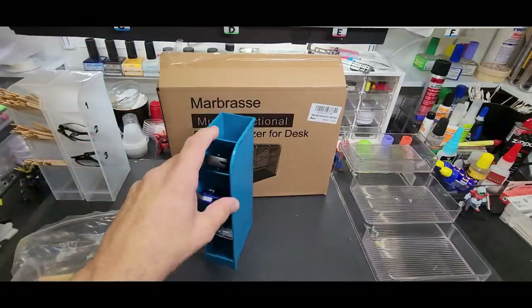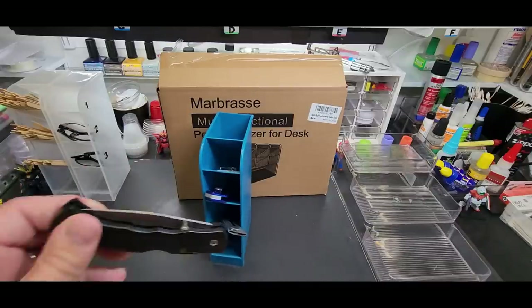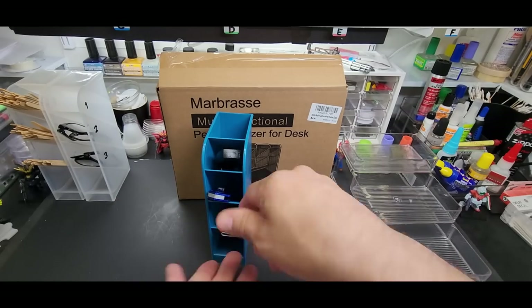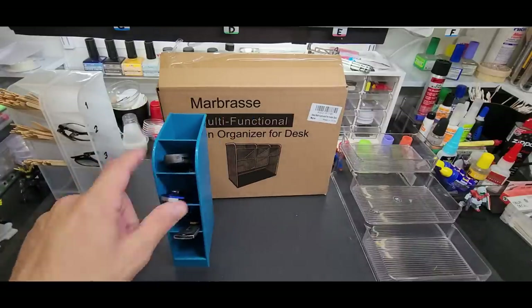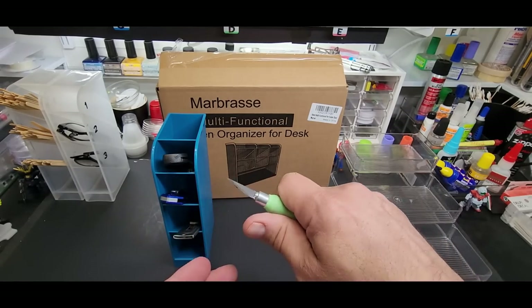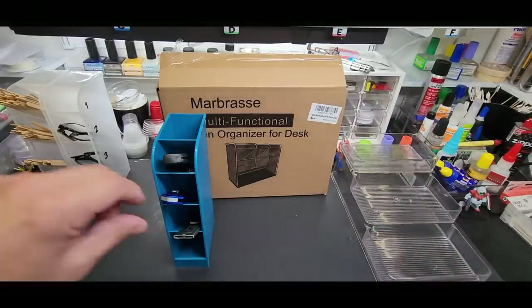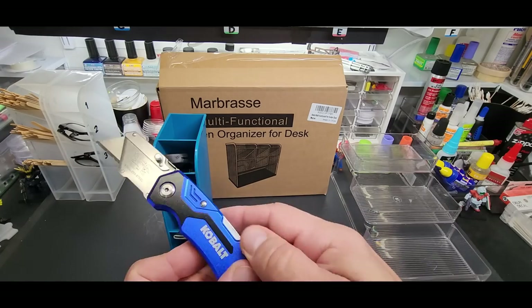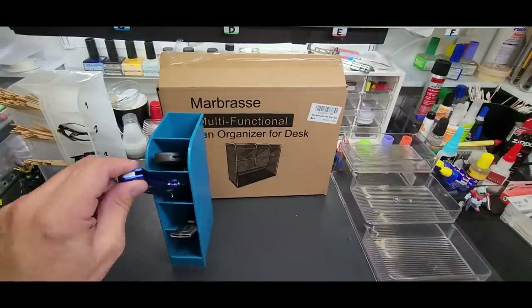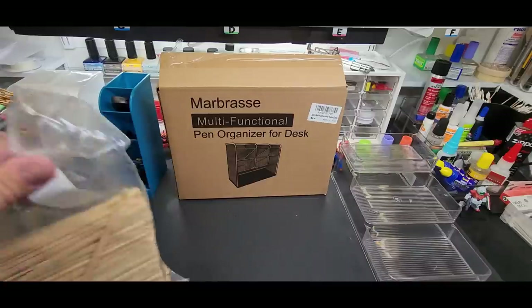This blue one I use for my box cutters, because I'm always getting a package in the mail for paint or whatever. I keep my box cutters here - I point them in so you're not going to get cut reaching for them. Don't use your knife that you build your kits with to open boxes - you'll just dull them out in like two seconds. Go buy yourself a four or five dollar box cutter to keep handy for opening boxes. You probably always see it in the corner of the video.